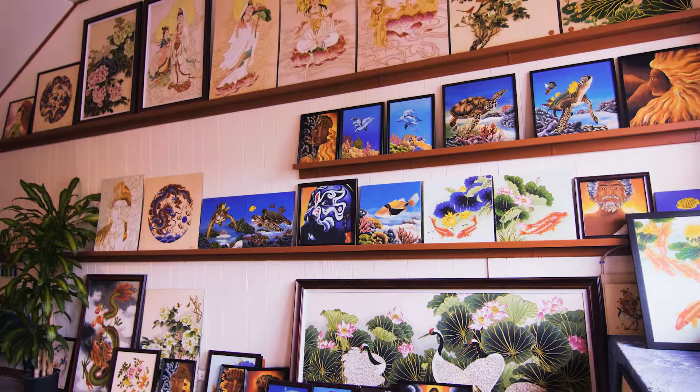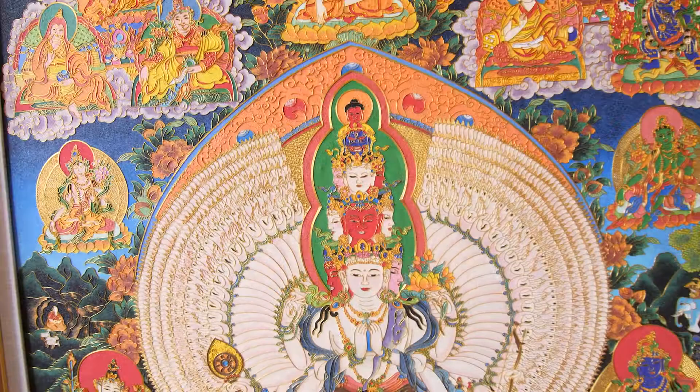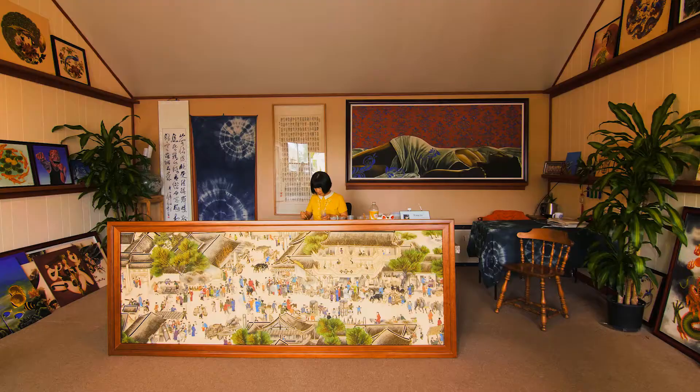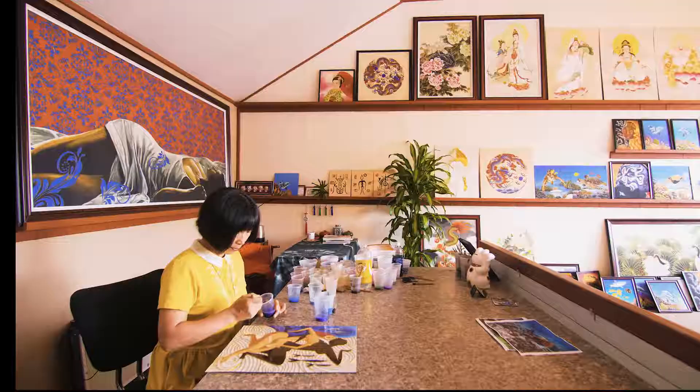Wang Ge's peerless dedication to her craft allows her to produce unbelievable pieces of artwork, like this one, which meticulously recreates the Thousand Hands of Buddha. Or this massively detailed cityscape of an ancient Chinese plaza containing all the hustle and bustle of a busy day at the market. Whether it's traditional or contemporary, Wang Ge's masterful control of sand has led to works of art that simply must be seen in person to truly appreciate.